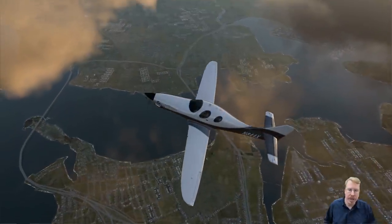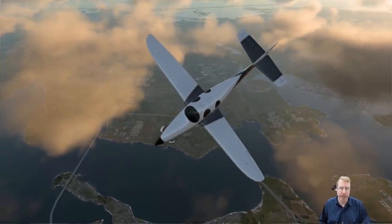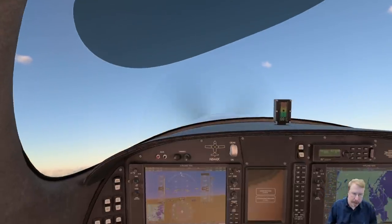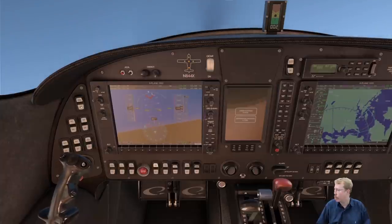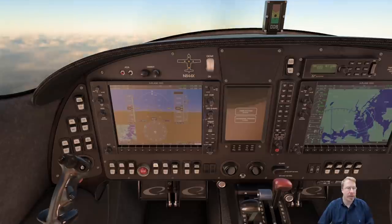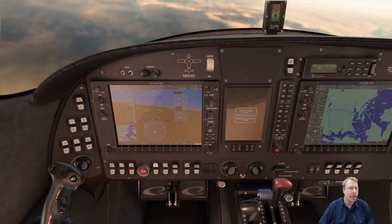It's just so cool to have complete and total control. Why don't I run through the switches in the cockpit real quick? Already 241 knots. So what we've got here — first of all, does the mouse show up in the video? Yeah, it will.